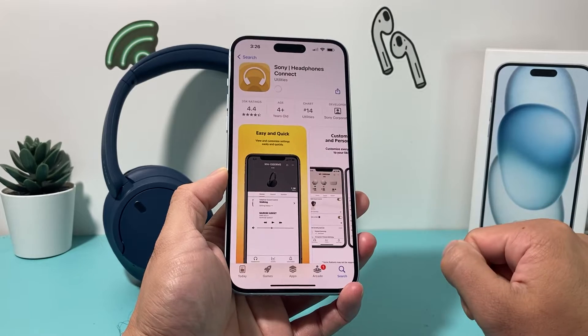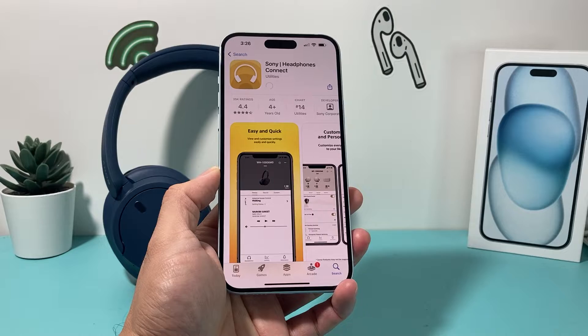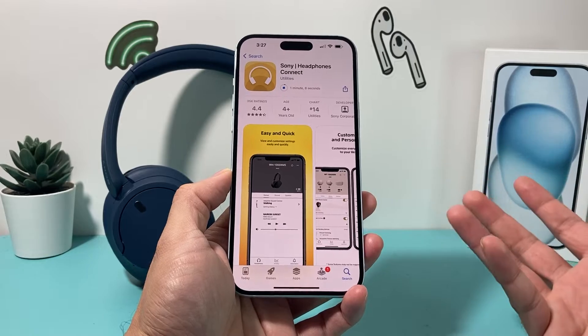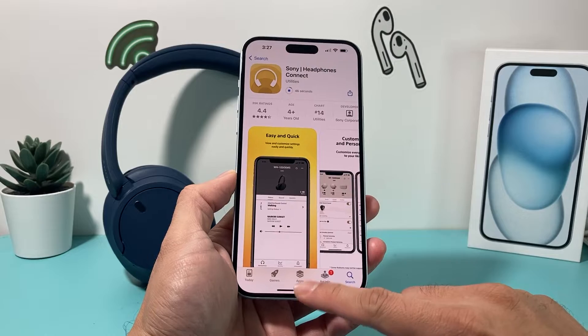You can click the Get option to install it. Installation should be pretty quick — make sure you're connected to a good strong Wi-Fi or cellular data to download the app like you would with any app. It shows a timer of how long it's going to take but it should be quicker than that.